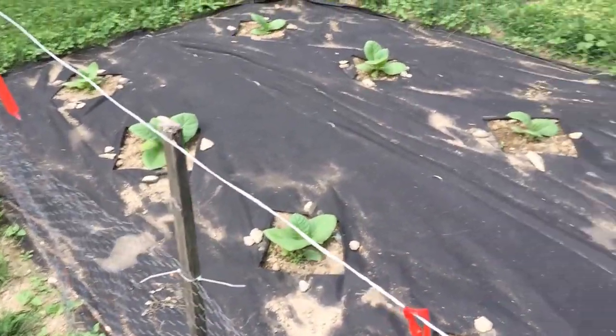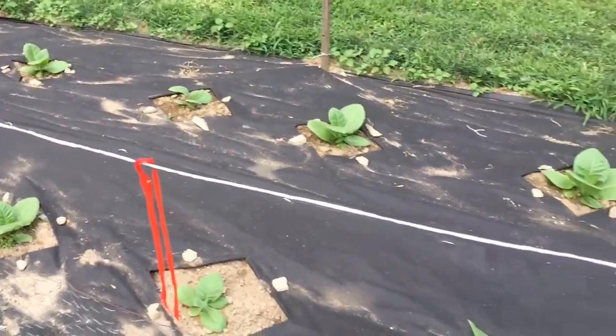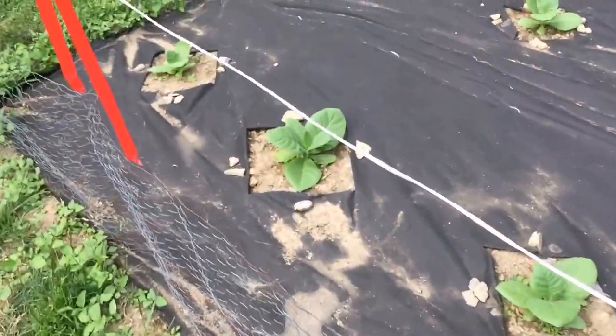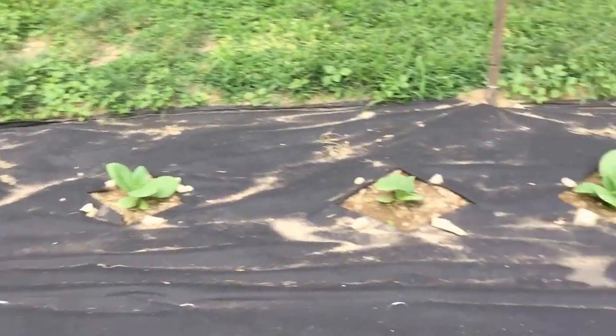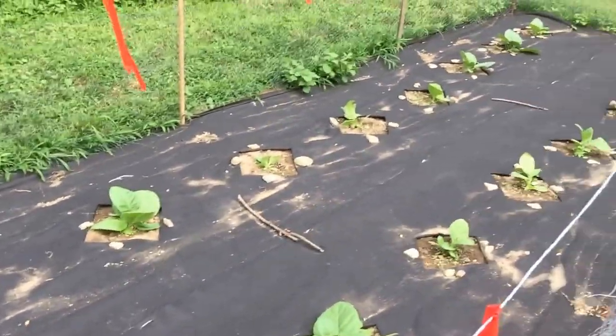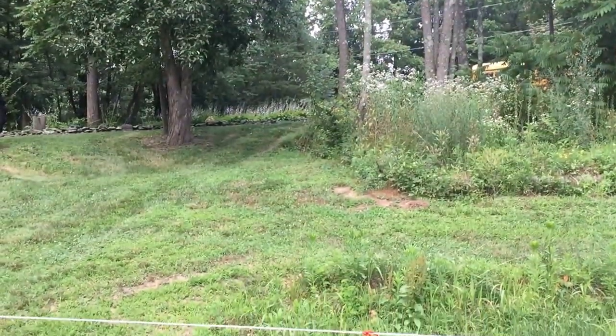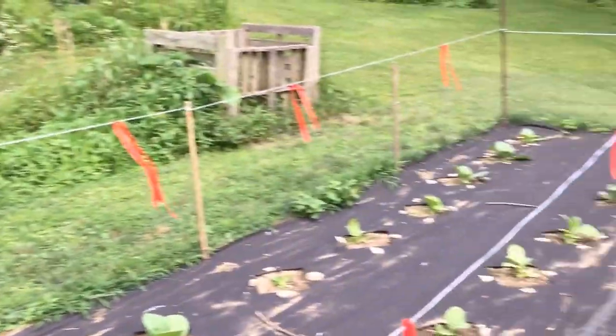These are taking off. I have two planted behind the house — those aren't doing so well. They're in those black pots. And those two that I got planted up there, those are completely gone. Ain't getting no sunlight.